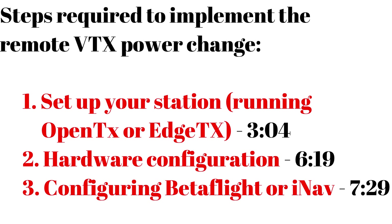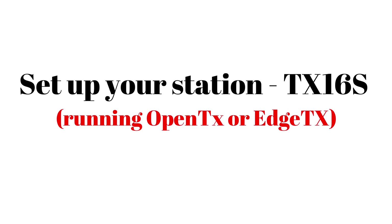To be able to change the power of your plane or drone remotely, you have an important requirement: you need an additional channel to do that. Several configurations must be done at the level of the station and on the flight controller running Betaflight or INAV. And more, you need to make some specific hardware connections.